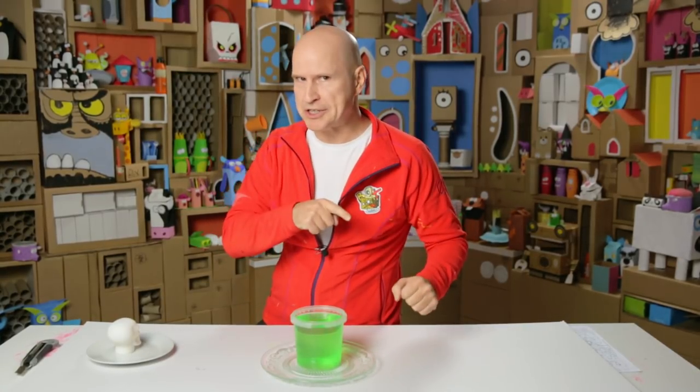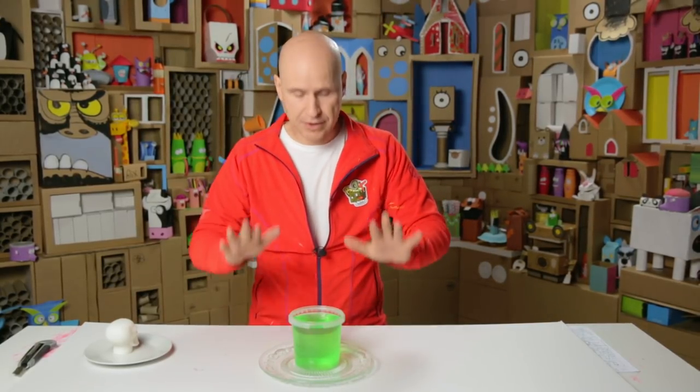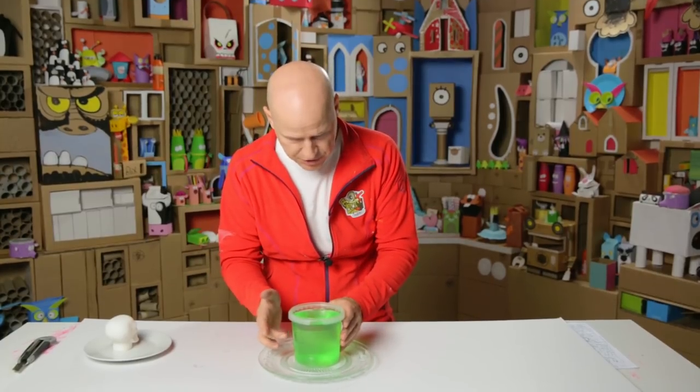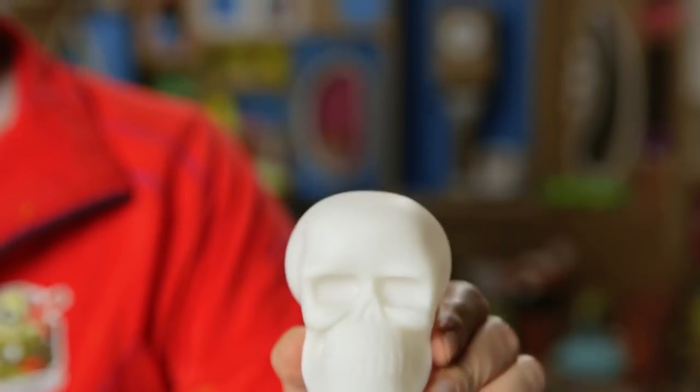And here is another little idea for a fun Halloween prank you can do using jelly. Here I have a bowl of jelly that is about to cool down and go stiff — it's still quite soft but it's about to go stiff. So before it goes really stiff, you insert your skull.